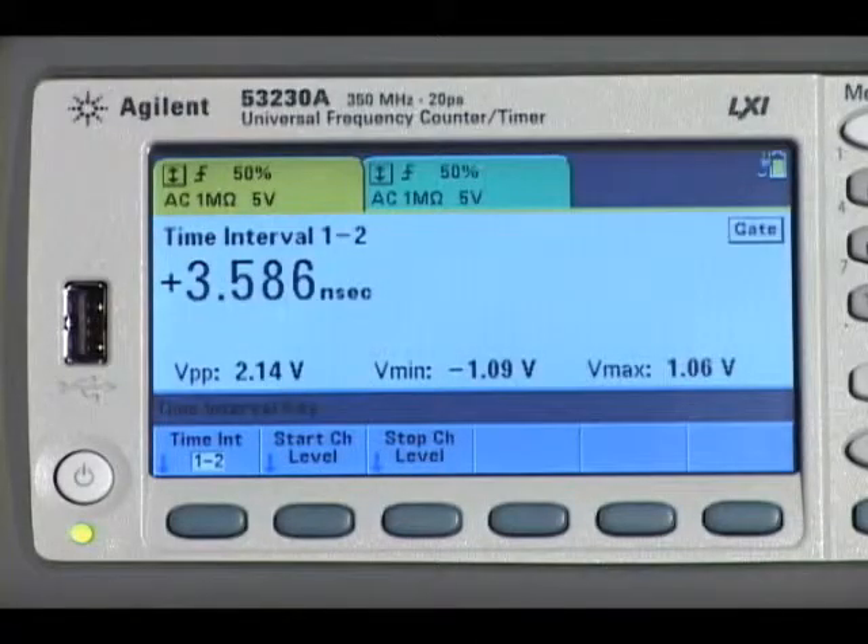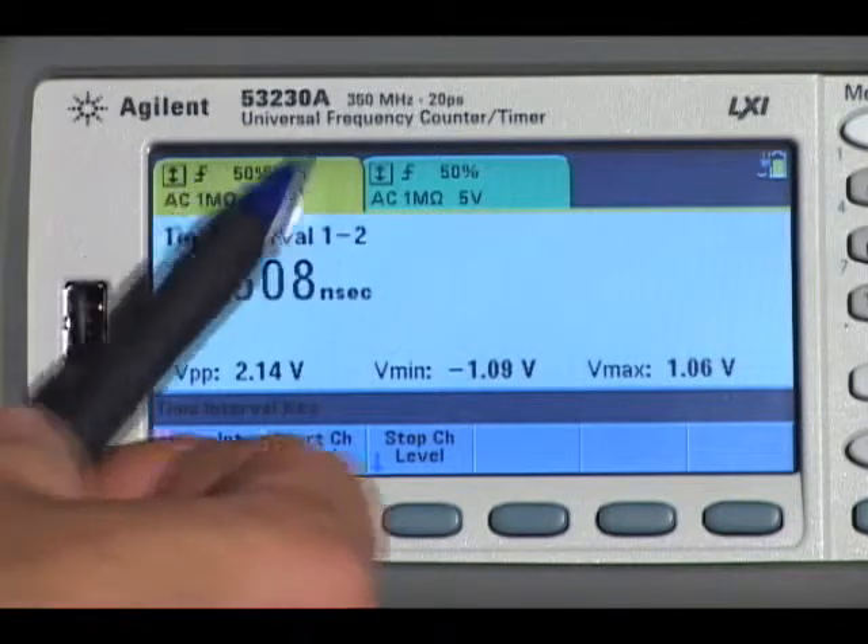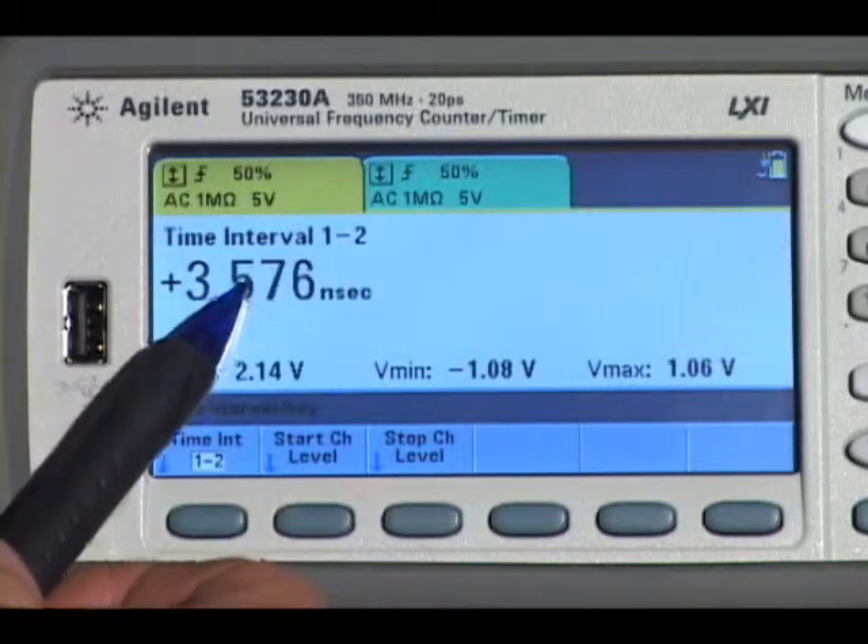With a large color display, you see more information than ever before, including channel setups, measurement results and input voltage measurements.